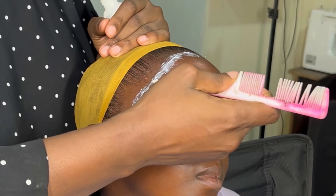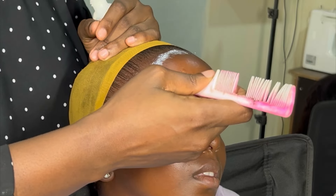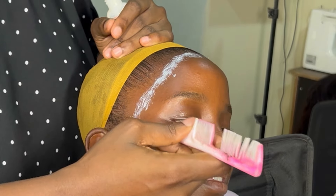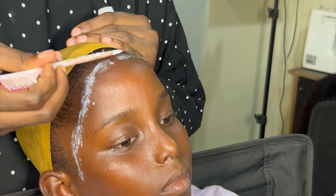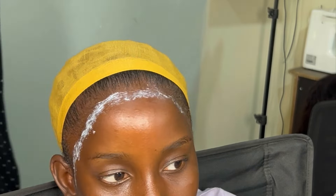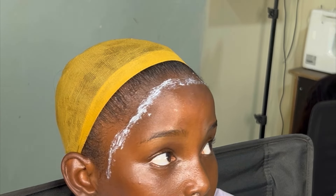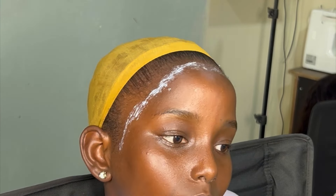If you follow me on Facebook, WhatsApp, or Instagram, you'll see the videos and pictures of her look on the day of the photo shoots. After applying the glue, I gave it some time to dry up while I checked that the hair was in good condition and ready to style.